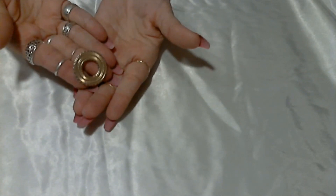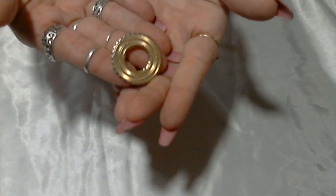Here is a gold tone circle brooch — unsigned.